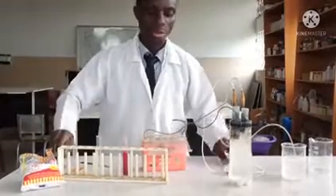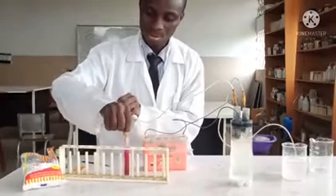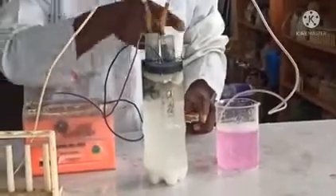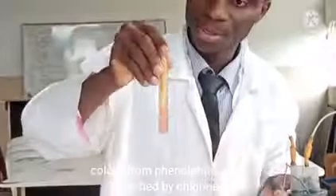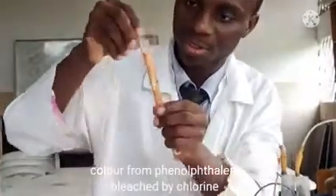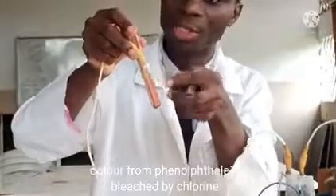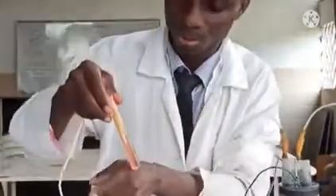I'm going to bubble chlorine into the sodium hydroxide solution — that's the reaction. The chlorine has almost bleached everything. So we have bleach here, because I bubbled chlorine into sodium hydroxide. I made a little bleach there.